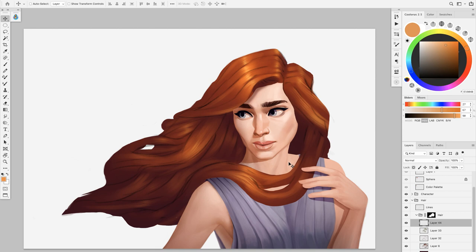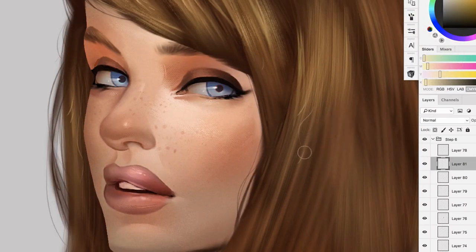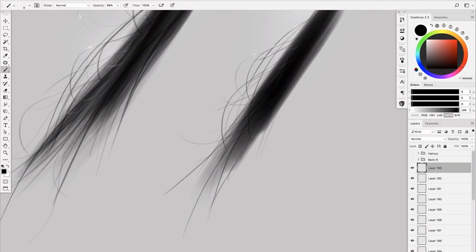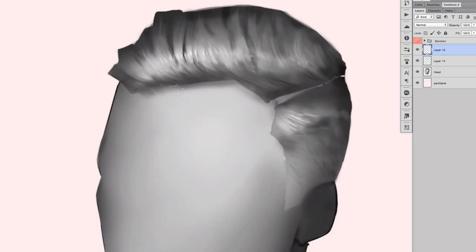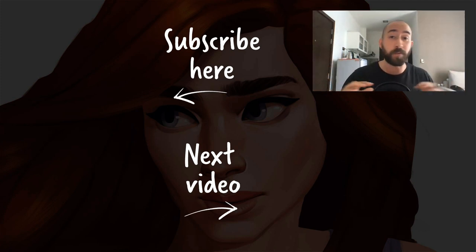I hope you liked this tutorial. If you did, make sure to subscribe and put a thumbs up. If you wish to learn more about hair, I spent a lot of time creating an awesome masterclass inside the Digital Pin Academy — the Advanced Hair Masterclass. I teach a lot of my tricks on how to do macro detail hair, how to do backlit hair, how to do roots, and how to attach the hair to your head. If you're interested, simply visit the Academy — I'll put a link in the description. Make sure to subscribe so you don't miss anything, and I'll see you in the next tutorial. Happy painting.